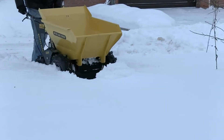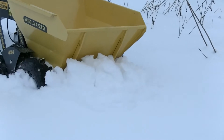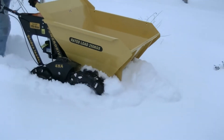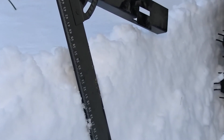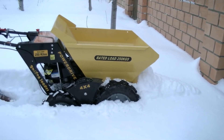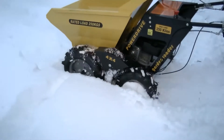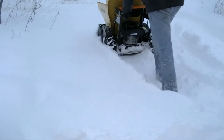Then we decided to do more difficult tests and moved into deep snow to see how the dumper handles it. As you can see, it is not a problem at all. Four-wheel drive, ground clearance, and aggressive tires make the machine quite effective in deep snow. By the way, the depth at that place was about 20 inches. It was rather interesting to follow the dumper — it was hard to walk in the snow, but it dragged me along like a husky. There are no doubts that this dumper will be very useful if you need to carry cargo in such conditions.